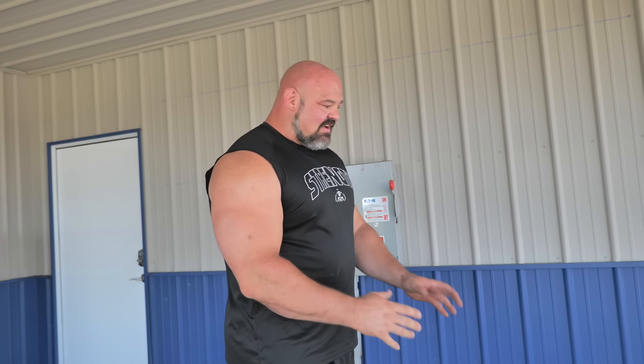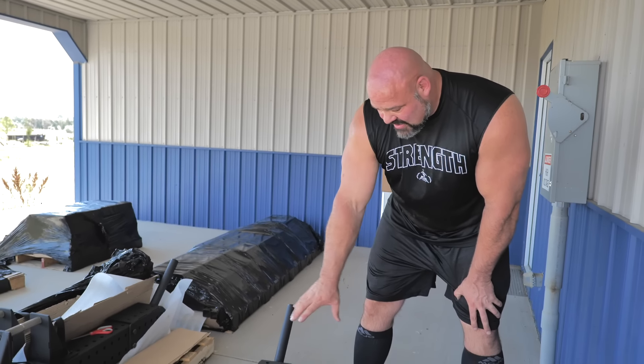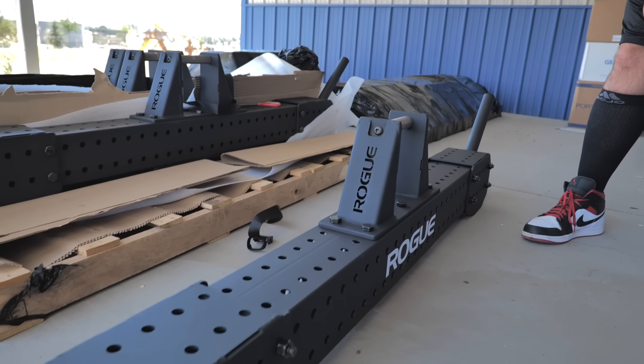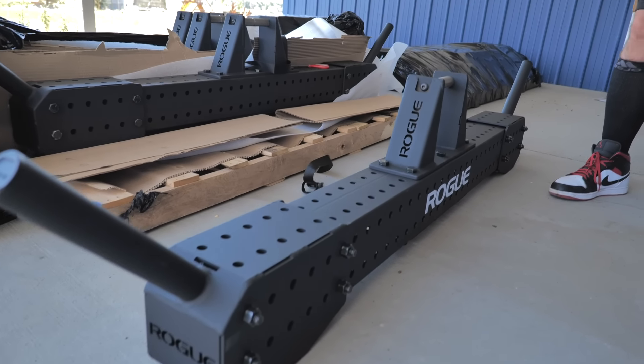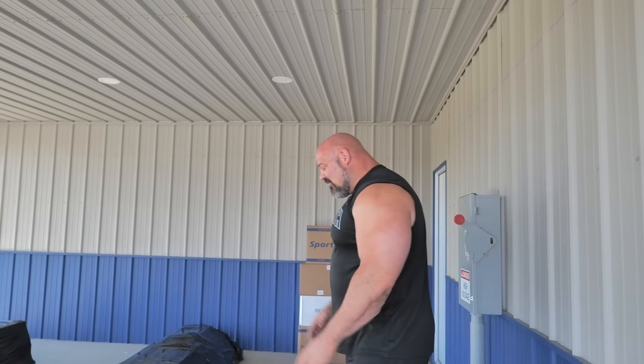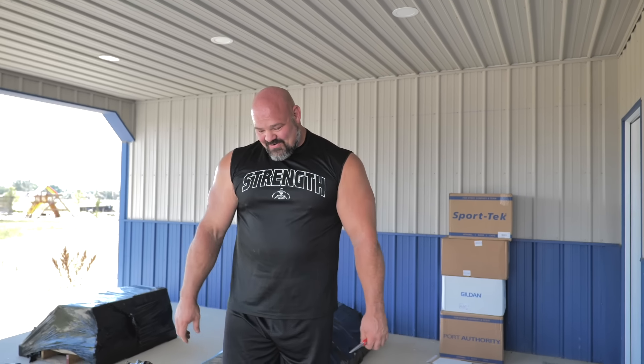I'm really, really pleased. I've only seen this in mock-ups and stuff that we've sent back and forth. I feel like it's a very custom look. Rogue killed it with the design here — these are beautiful. I'm probably going to load up a pair of these just to test them out myself because they are incredible. Those are gorgeous.